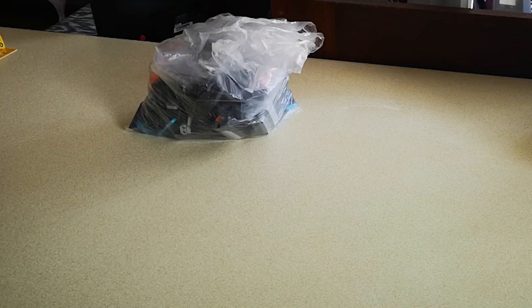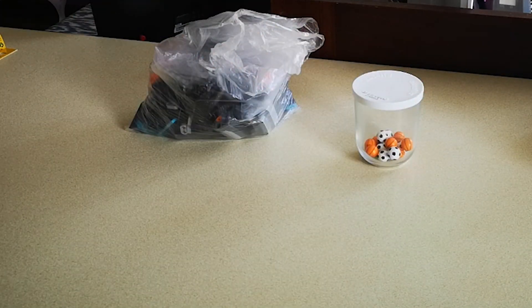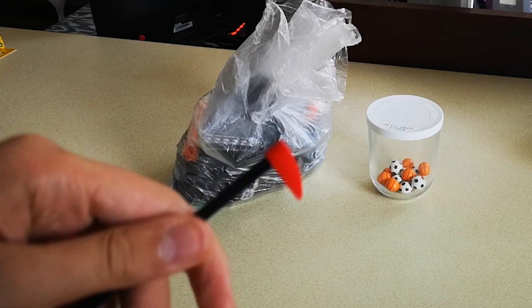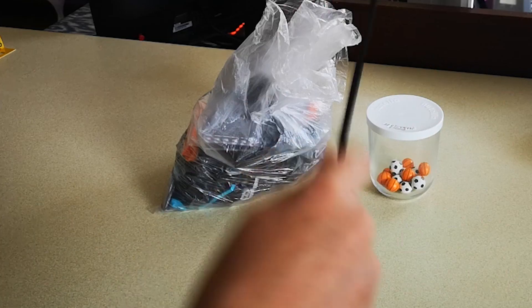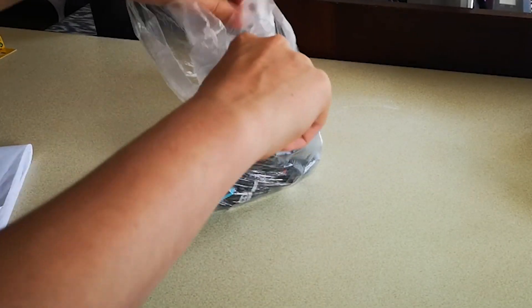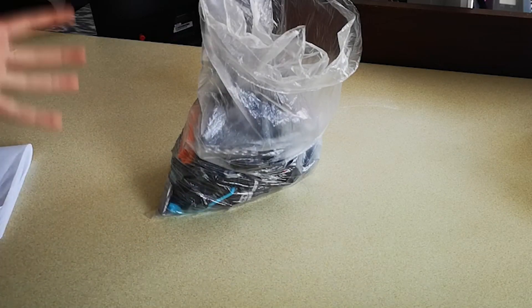I've got all my parts here, and my balls on hand in case I need to test anything. I've also got an axle with a Bionicle tooth piece on it to act as a kind of anti-jamming stick — I recommend having one of these handy if you're going to build something. And I've got the instructions printed off. First up, I'll be sorting all the pieces into their respective parts and colours.